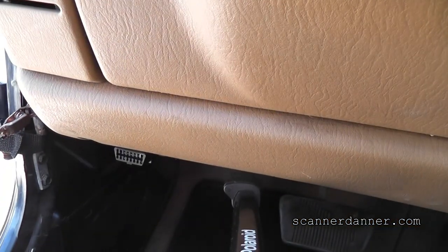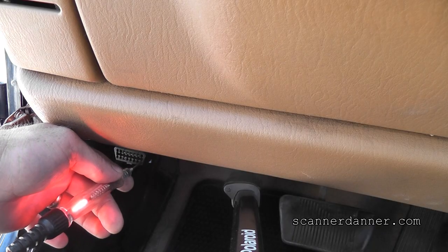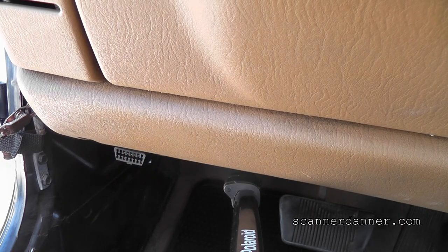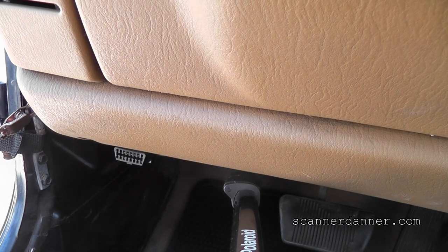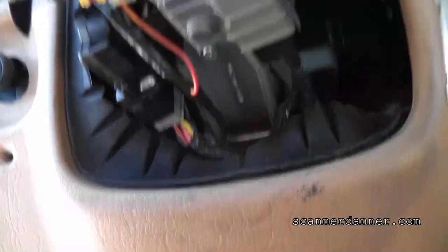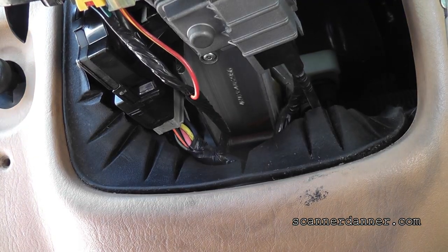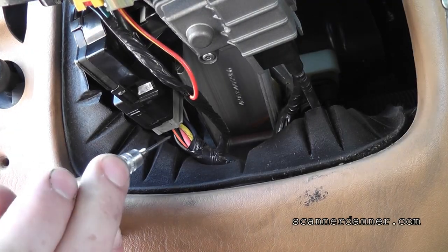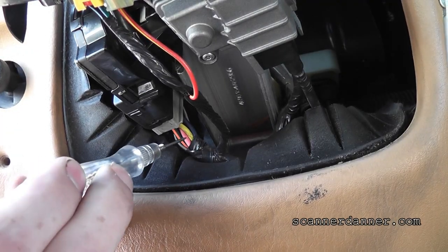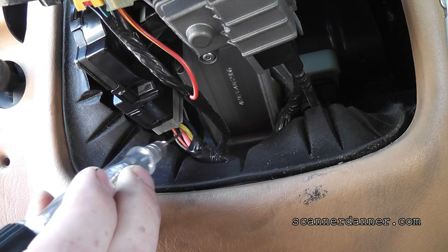Back to the data link connector. Always make sure your light has a good ground. Doing a troubleshooting or diagnosis on a job where you assume things is not good. We never assume. In this case with a dead battery — I've got a jump pack on this now.